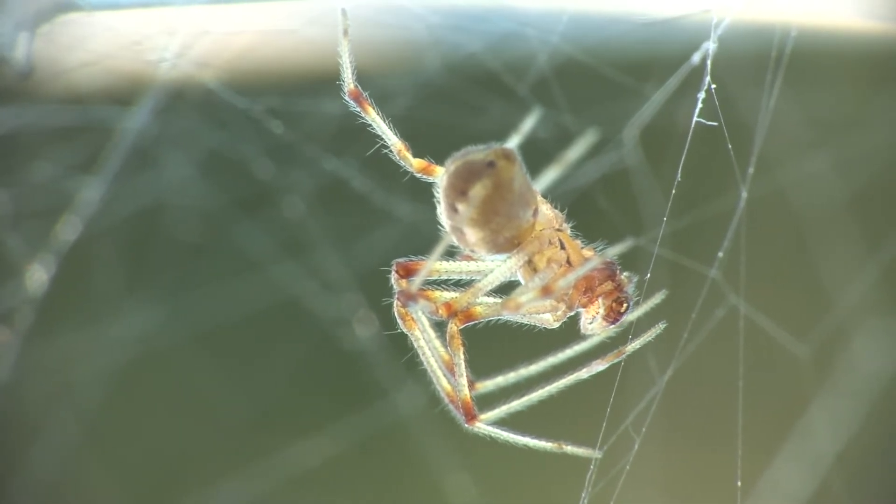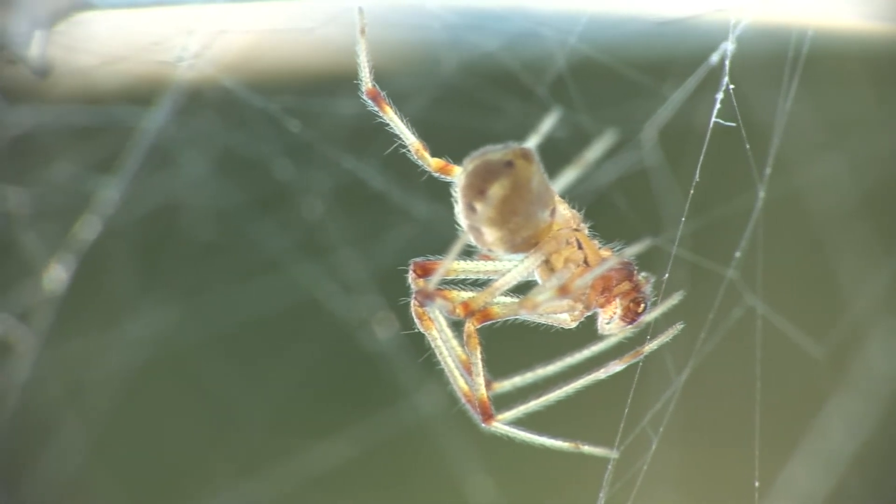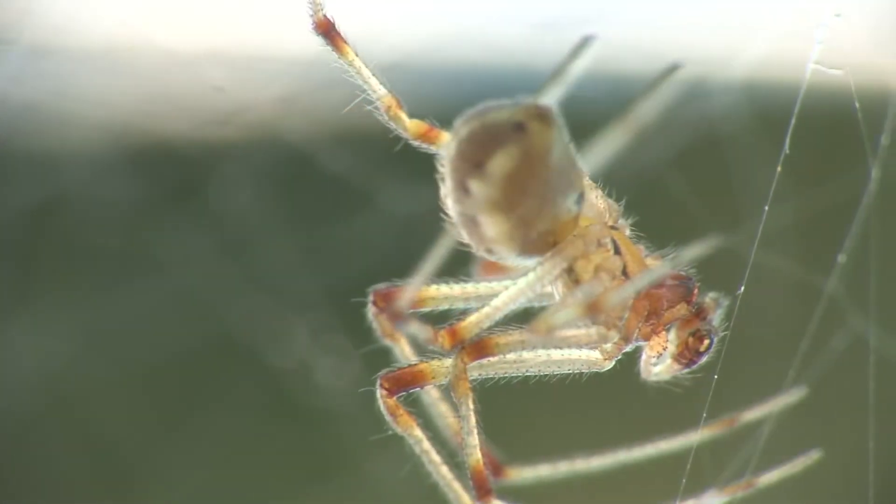This is a male of the same species, with the swollen palps at the front, which are the secondary sex organs.